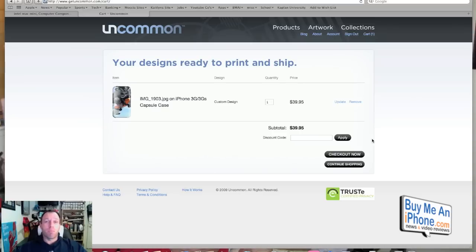We've designed our case. We're going to move over to the close-up camera to show you how these cases come in the mail. I think you'll be really surprised and really impressed by how good these cases look.